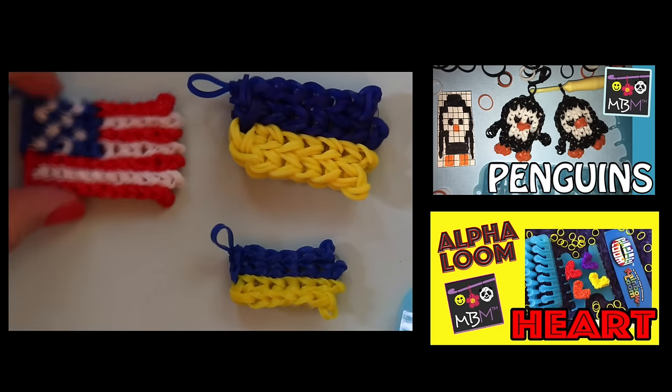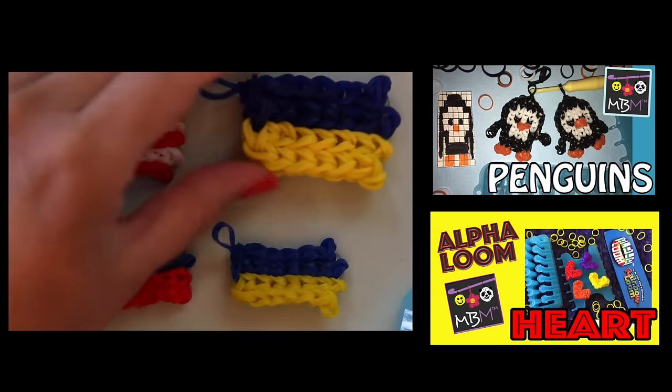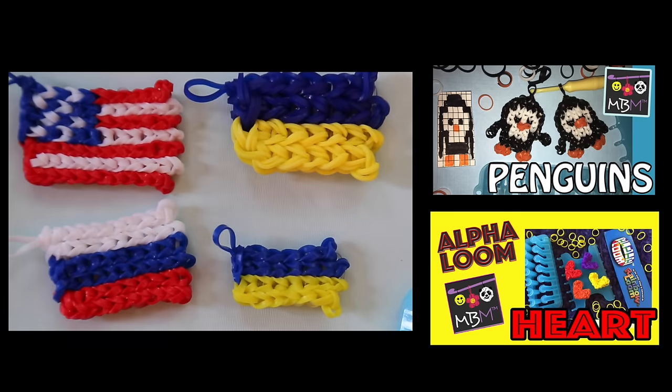On my channel already is a flag for the USA and for Russia. Please write in the comments below what country you would like to see me make a flag for next, or any other ideas you have for new charms I should make. I really look forward to hearing from you. Thanks so much for watching. Bye bye.